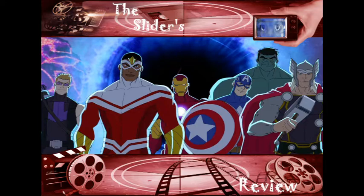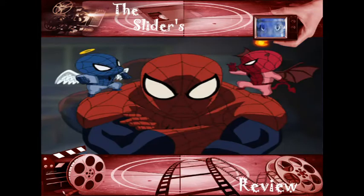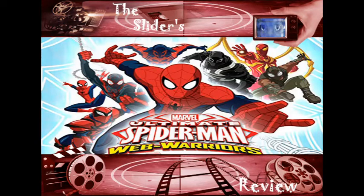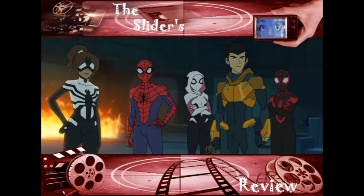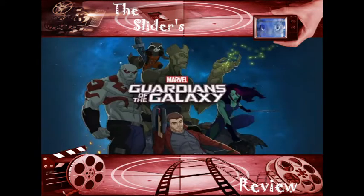The animation quality in Avengers Assemble looked good, but the show itself sucked and the plot sucked. Then towards the end of the series they streamlined the animation and made it look weird. Ultimate Spider-Man was just the weirdest thing — it got good towards the end but it was so strange and bizarre.